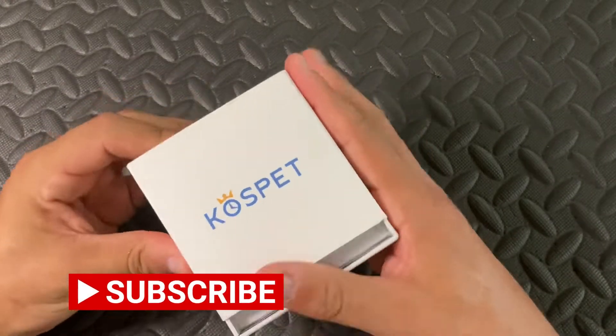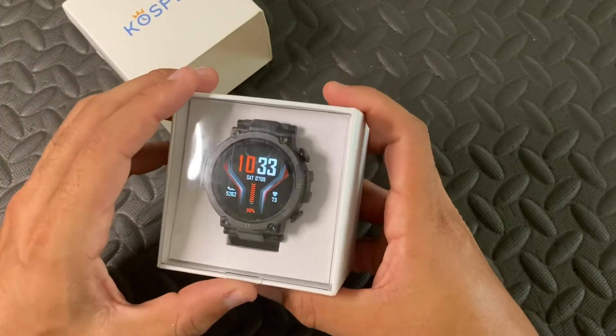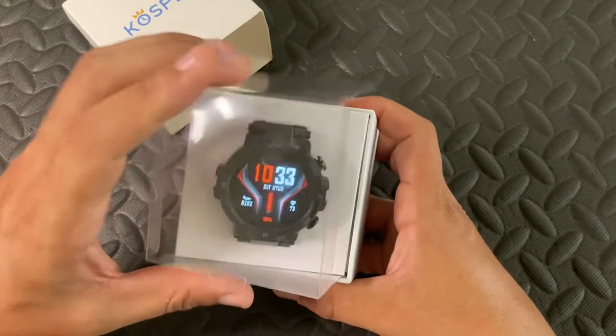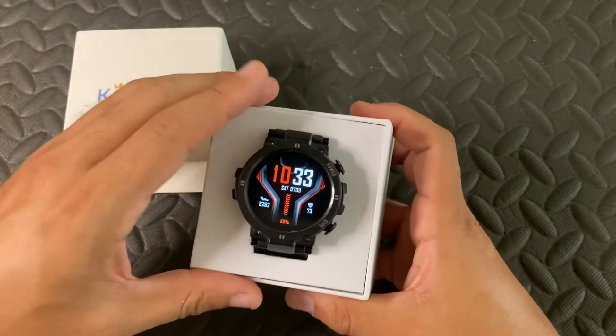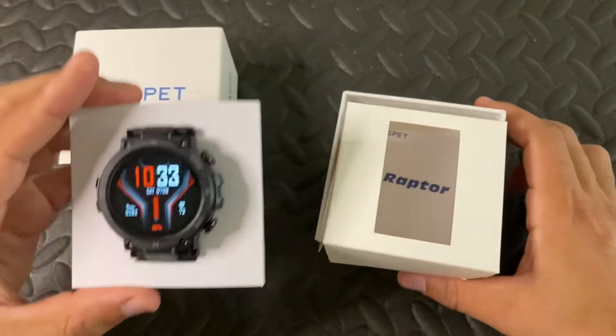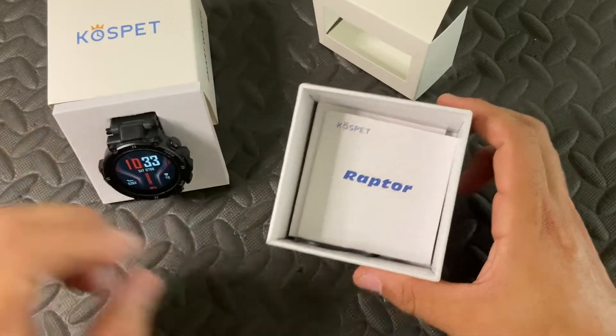I wanted to talk to you about the Cospet Raptor Fitness Tracker. Is it a good value? Here are some pros and cons and then my final thoughts on this fitness tracker. As of right now the Cospet rugged smartwatch is priced at $49.99 at the Cospet website.